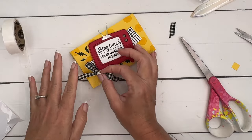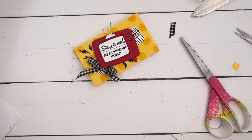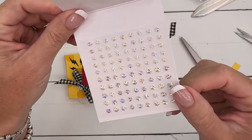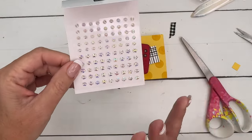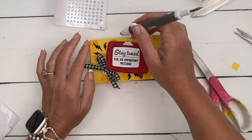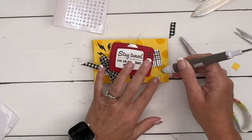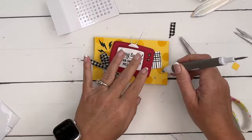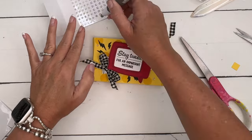I wanted to add a little bit of bling, so I pulled out these new iridescent faceted gems from the catalog. They look like they have blue and purple on them, but they don't — it's just that iridescent look. They're really, really neat. I'm going to add just a few; my take-your-pick tool will do its job. I'm just going to scatter and sprinkle them around using different sizes.